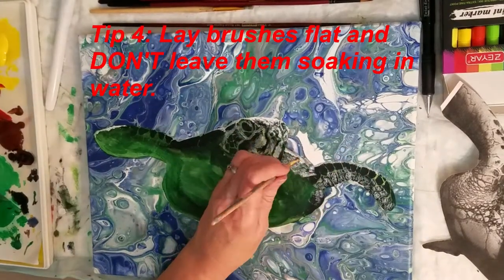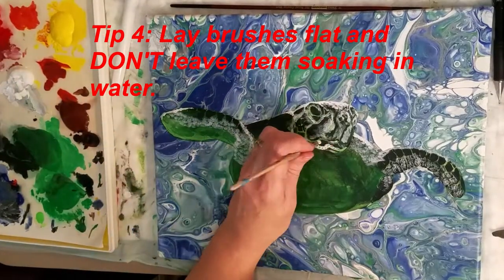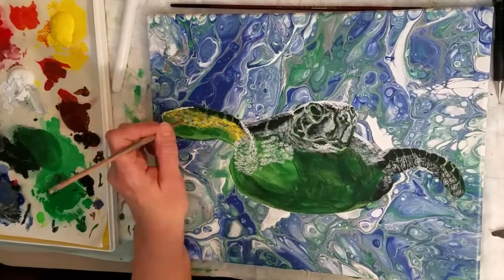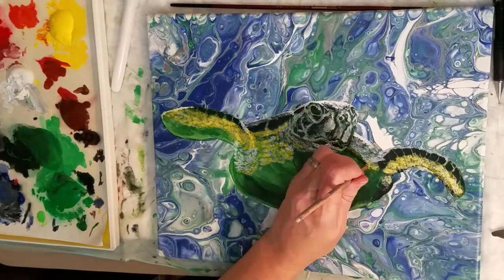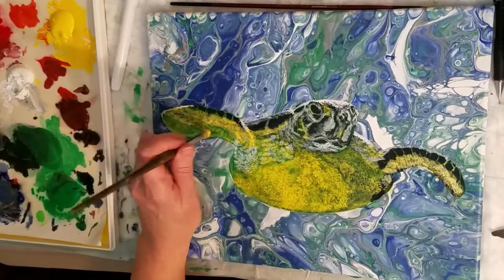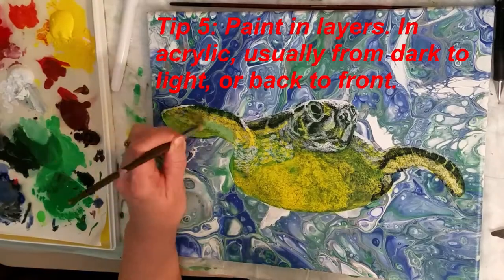Tip number four: keep your brushes laying flat — do not leave them to sit in your water, which can cause them to degrade, especially up inside the metal fitting. If you're having trouble with your metal casing and brush coming off of the wood handle, sitting in water for long periods of time can cause the adhesive to break down so your brush falls apart.